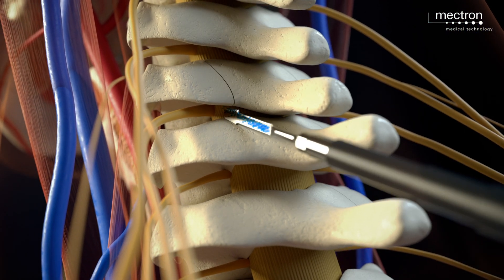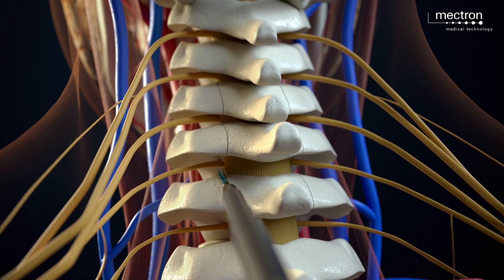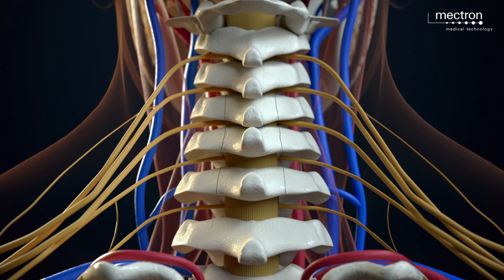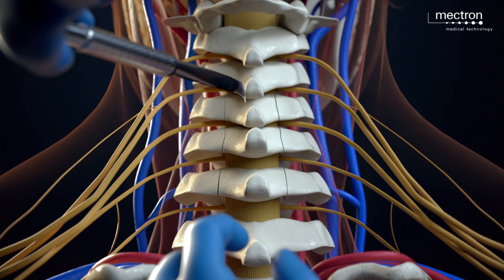This procedure is repeated at all levels with each lamina of interest. Once the osteotomies are completed,